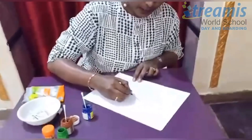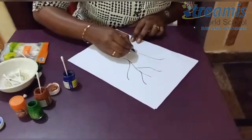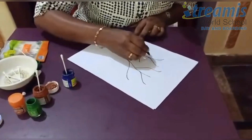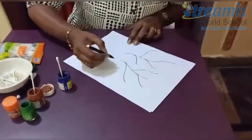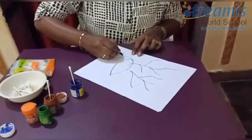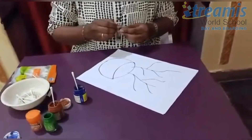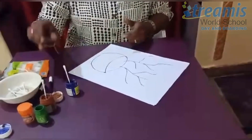Now let's start. First, you need to make a simple sketch. Now let us draw a pot. Now our sketch is ready.